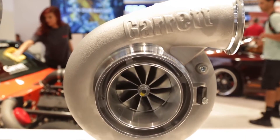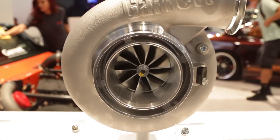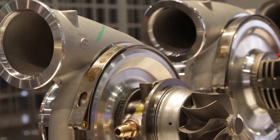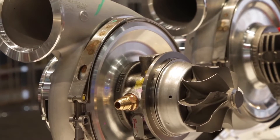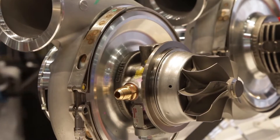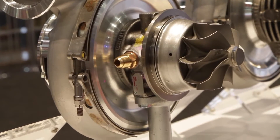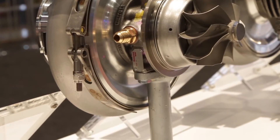Very similar features — brand new center housing, very compact. It has a single inlet and outlet for the water ports, but increased sealing design. We have dual piston rings on each side, the same great ball bearing technology, but a better compressor wheel, better turbine wheel, so more efficient, more flow.